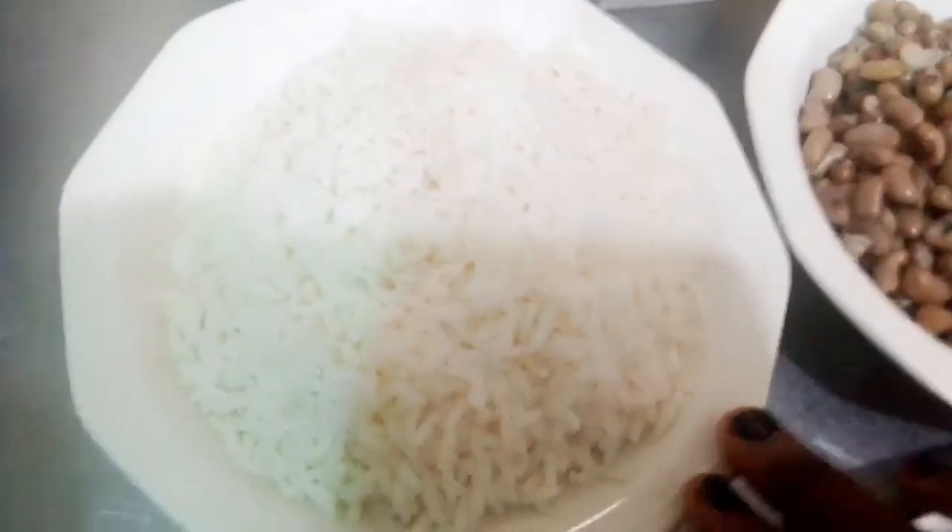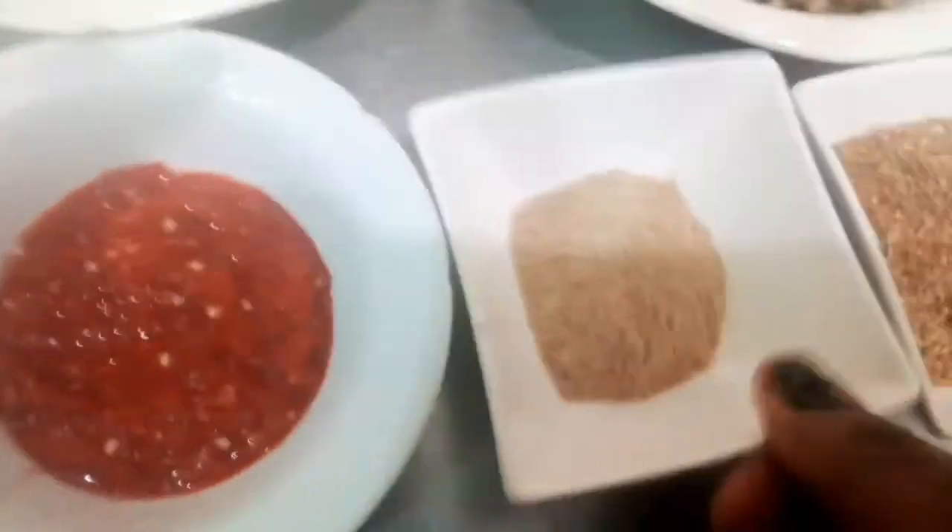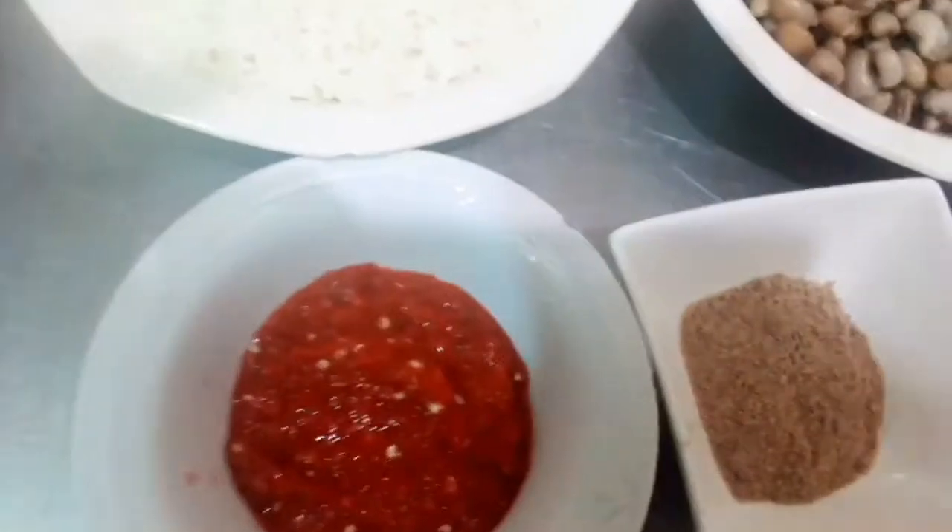So guys, you can see the beans — it's parboiled already. The rice is parboiled. The ingredients are: vegetable oil, onion, crayfish, Maggi seasoning, and pepper. Okay, so let's start.